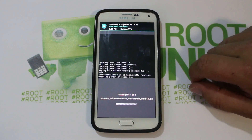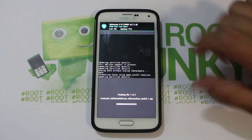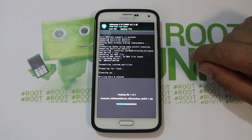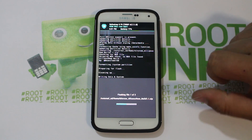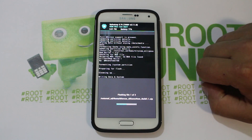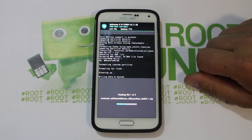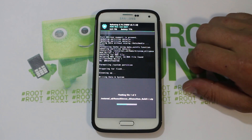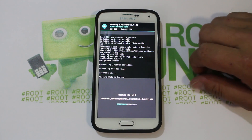Now we're flashing both files, so we'll swipe across to flash. This is going to flash the ROM — the bread and butter right there — and then it's going to flash SuperSU after that to get root access on the ROM. From there you're going to be golden. We'll boot up the ROM, I'll show it to you, show you a couple other things you've got to do in the ROM to get it fully set up, and we'll do an overview of Alliance ROM on the Galaxy S5.